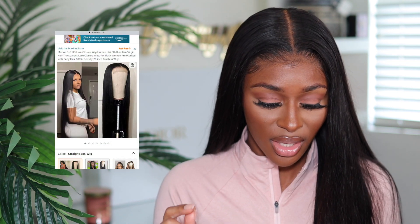This hair in particular is from the Maxine Hair Store on Amazon. This is a 5x5 HD lace closure wig, advertised as Brazilian virgin hair. It says HD lace but also says transparent lace — I'm going to go with HD lace because it's very, very thin and it melts really nicely. You would have to click the link I leave down below and see for yourself. It says it's pre-plucked with baby hair, 180 density, and it's a 26-inch wig.